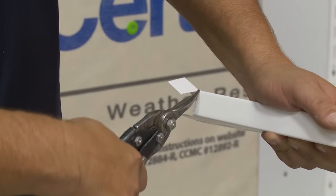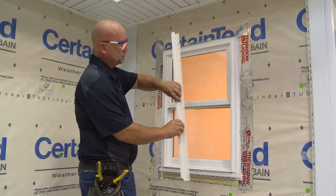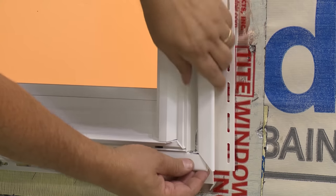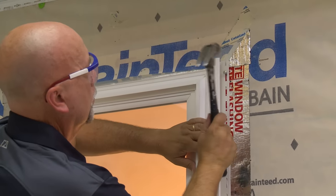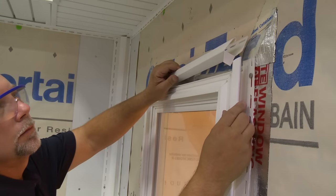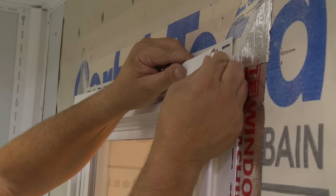At the top, notch out 1 inch. Install the side J-Channels. Finally, cut a rain tab on each end of the top J-Channel and install.